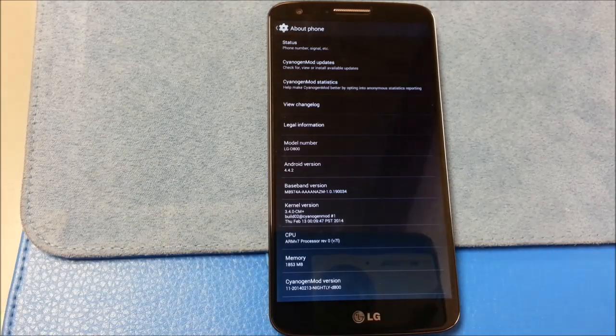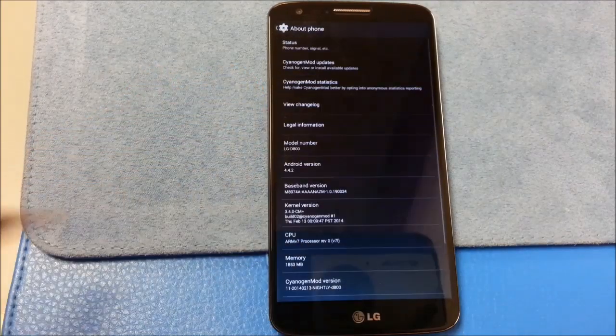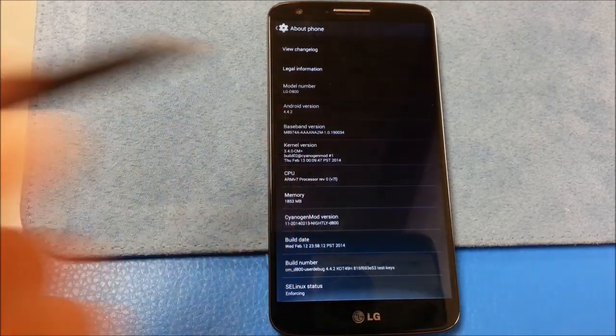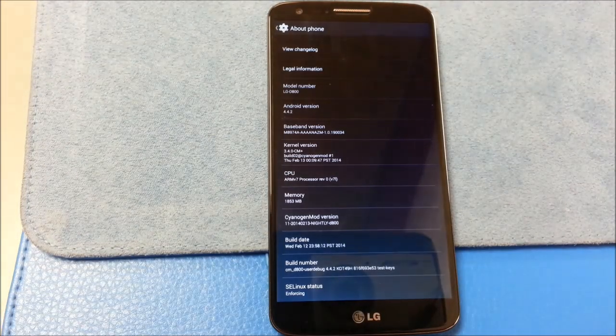Talking about why these kernels don't work — the Doctor took some time to explain why his in particular doesn't work, and it kind of makes sense for the other kernels as well. Saiyajimod continues to move itself away from AOSP base. These kernels coming out for the LG G2 are usually made for AOSP or even Omni-based ROMs, so as Saiyajimod continues to move further away from AOSP, you're going to have these instabilities, and that's what to be expected.